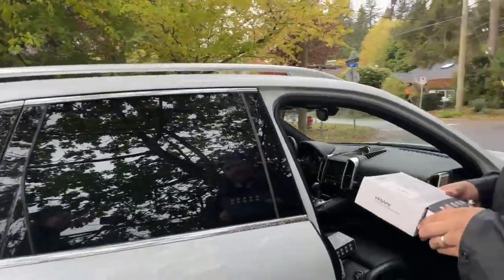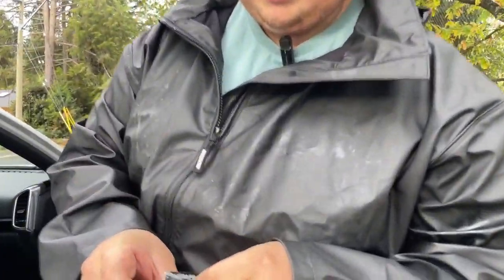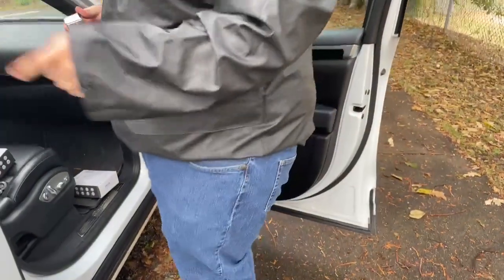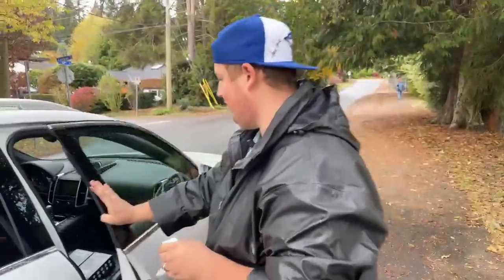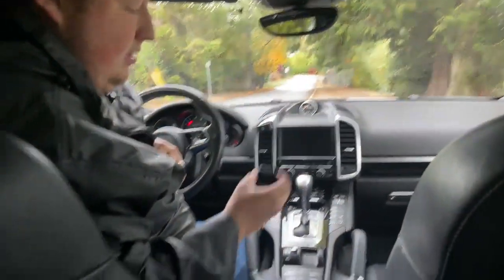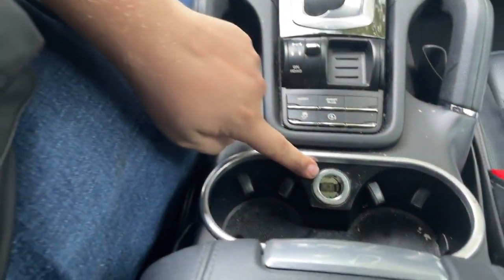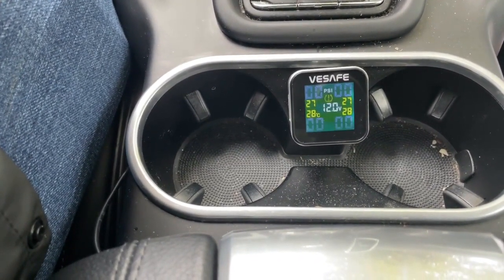We're going to plug in this system together. I'll take off the plastic. This is the system here — nice and easy — and we'll toss it into the vehicle. It uses a cigarette lighter input for power. We have one right here. Stick this one in. It's going to take some time to synchronize.